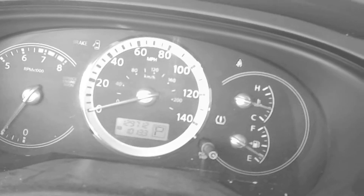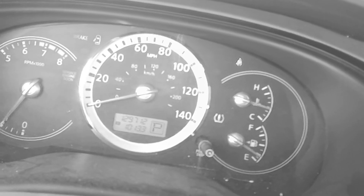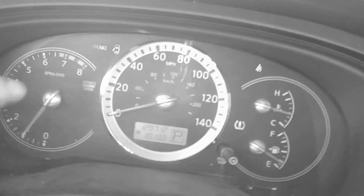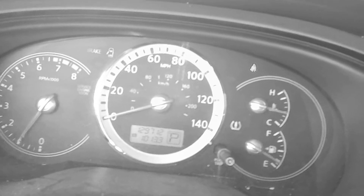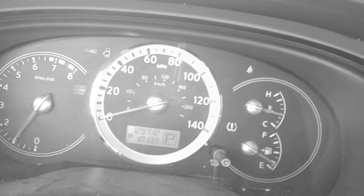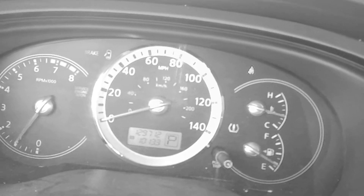This is the final video on that. We do have a service engine light, and we're going to try out a tool we just got to see how that works in the next video.